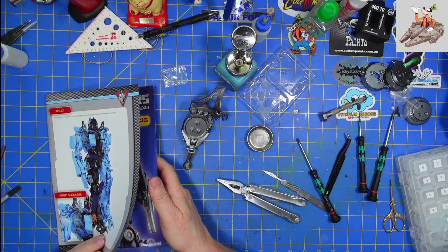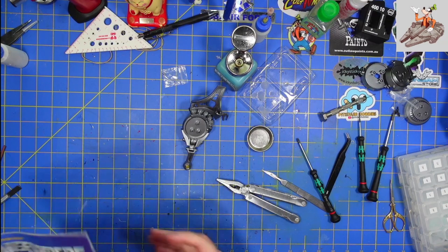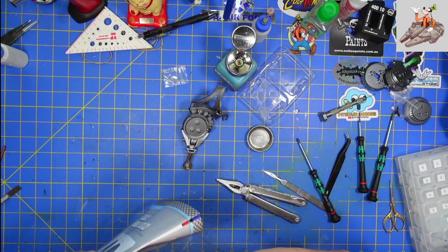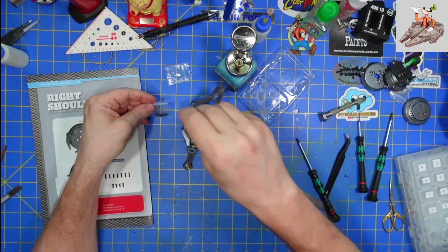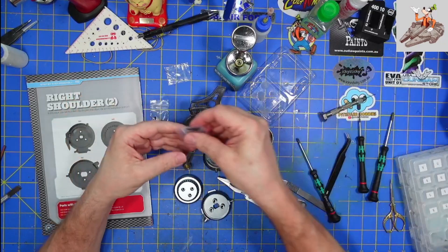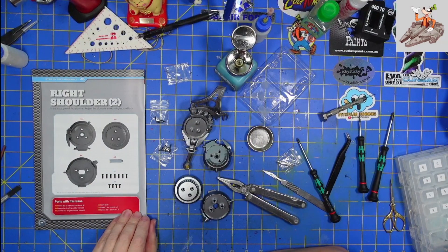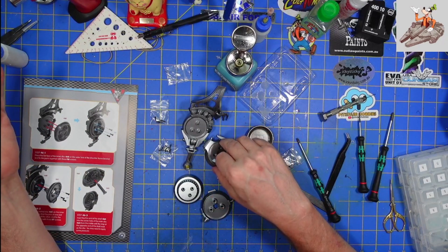That's all there is to do in stage 45 and at seven minutes that's a very short video. Since I already opened them, let's bring stage 46 over and finish this part of the shoulder and actually finish off this shipment of Optimus Prime. So we've got some screws, we've got three discs that are all going to be detailed, some more screws, and this is the key part of the shoulder — that's actually where everything's going to mount up. They call it the joint shaft.